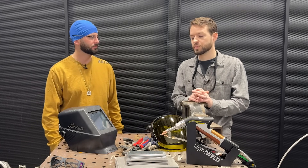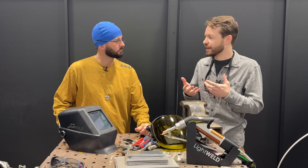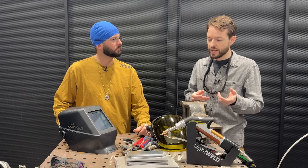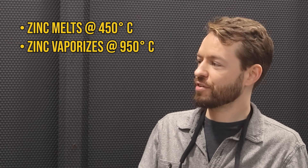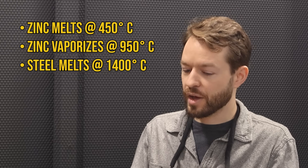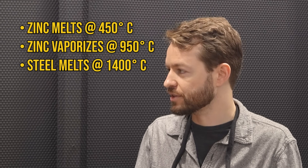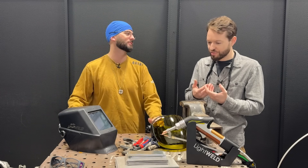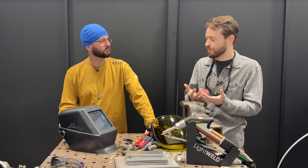That's super important especially when it comes to laser. As we've discussed before, the energy density of a laser is incredibly high - that's what allows us to penetrate deeply into the material. One of the things that comes into play when we're considering that energy density is the vaporization point of the materials that we're welding. Zinc, which is what our galvanized coating is made of, melts at about 450 degrees Celsius. It vaporizes at 950 degrees Celsius, but we're not melting our steel until about 1400 or 1500 degrees Celsius. That's when you see the burst of smoke, the porosity - we're vaporizing all of that galvanized and creating porosity.